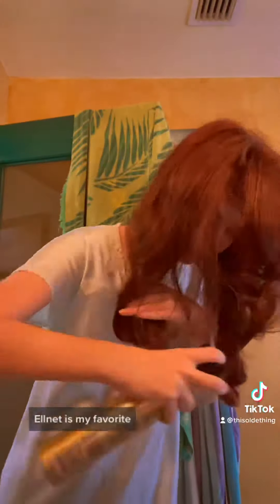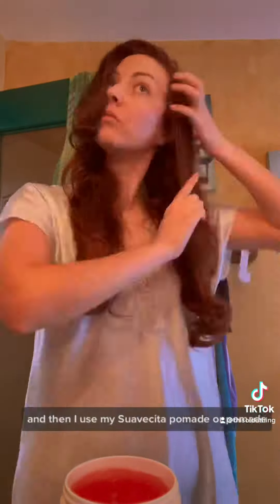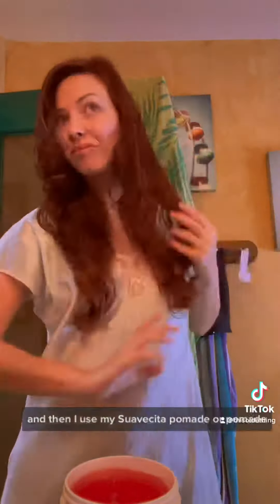I clipped that with a little alligator clip. Lnet is my favorite hairspray for when you're gonna move your hair and brush it out because it doesn't get really sticky, and then I use my Suavecita pomade.